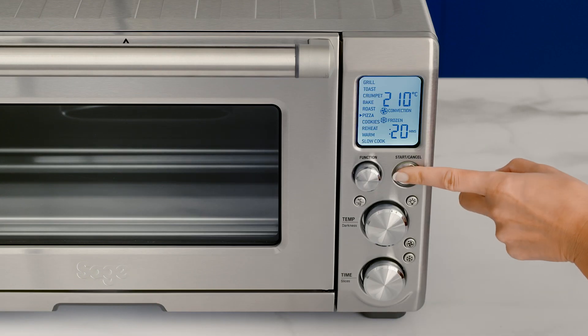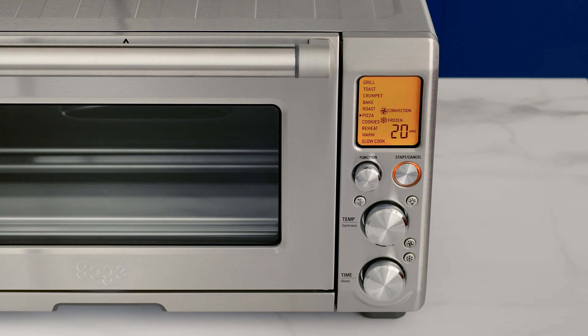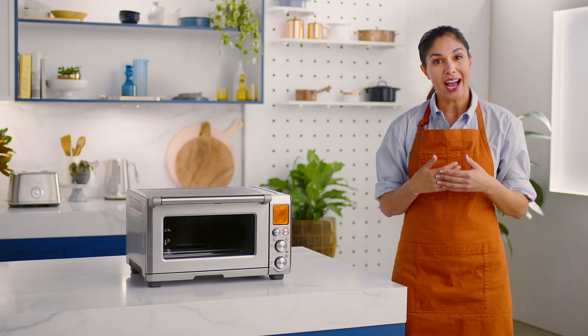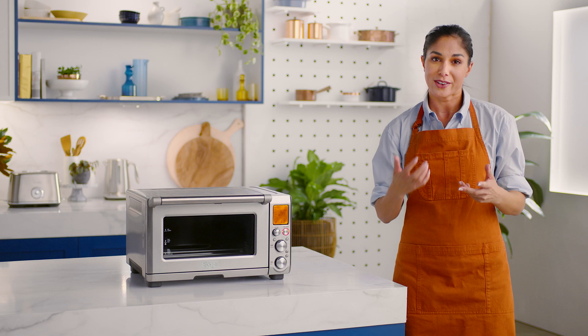Now to the LCD screen — it's the window to the Smart Oven's soul. The buttons and dials look complex, but they're really intuitive. Use the start/cancel button to start and confirm your recipe or preset mode. The temperature dial will ensure optimal cooking temperature and it allows you to have complete darkness control for toast and bagels.